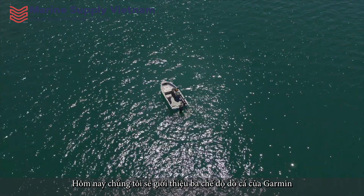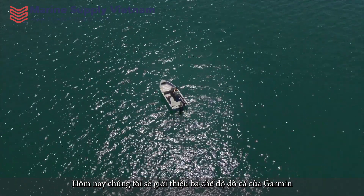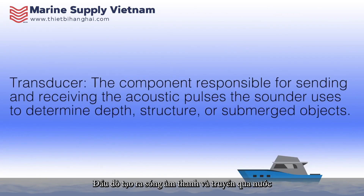Today, we will be introducing three views that Garmin transducers provide. Transducers send a sound wave through the water to find fish, structures, and water depth.